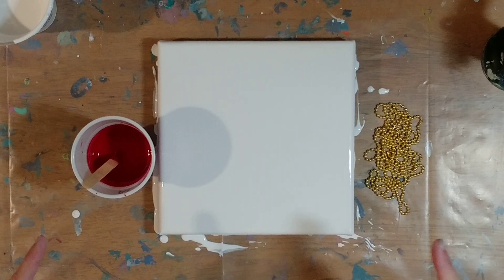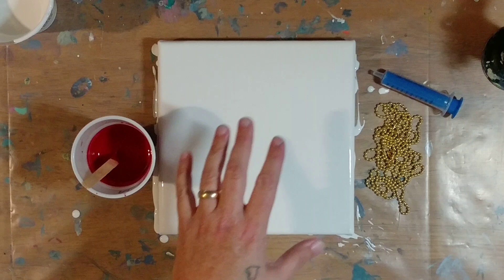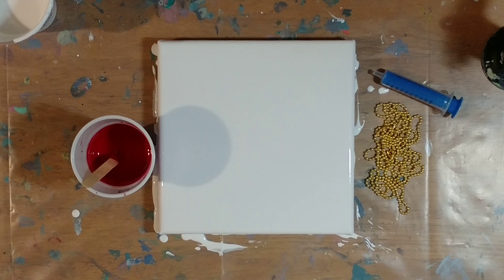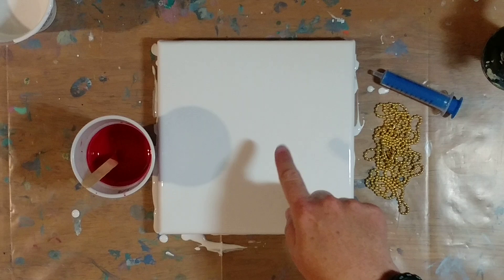Hi guys, I'm back and as you can see we've got some red paint, a white canvas covered in wet white paint, and a chain and a little syringe. What we're going to try today is to create a rose in the center of the canvas by doing a chain pull. I haven't tried this before — I haven't done any kind of chain pulls where I haven't pulled it off the side. So this is as new to me as it is to some of you. Fingers crossed that this is going to work.